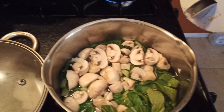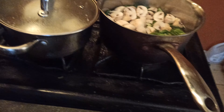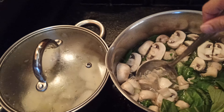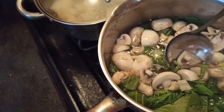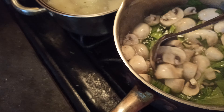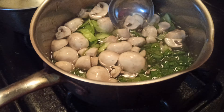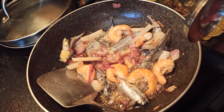Now I'm going to put the oil on it. Mushroom soup. Over here we got mushroom soup, and here we got whatever that is.